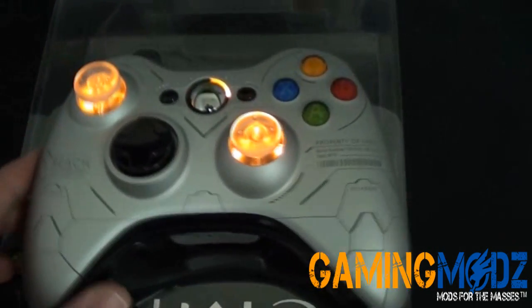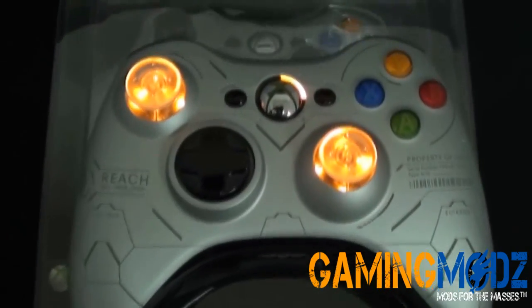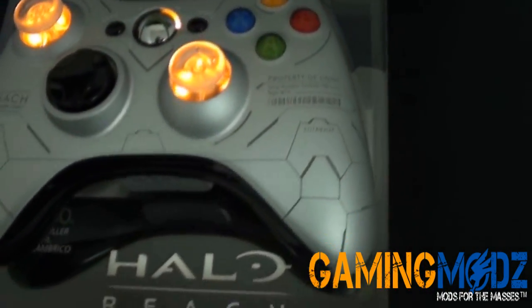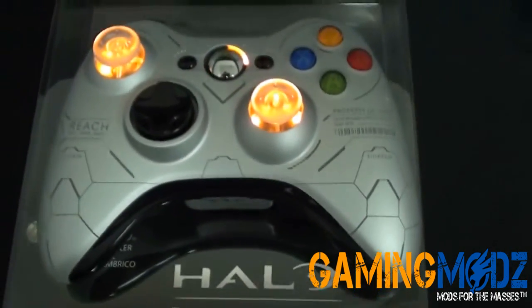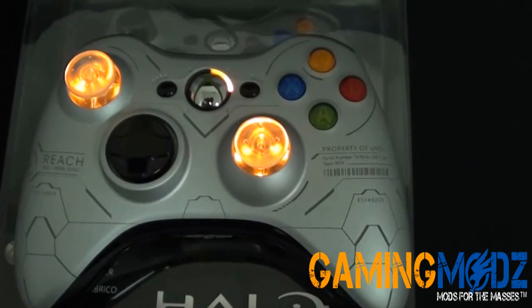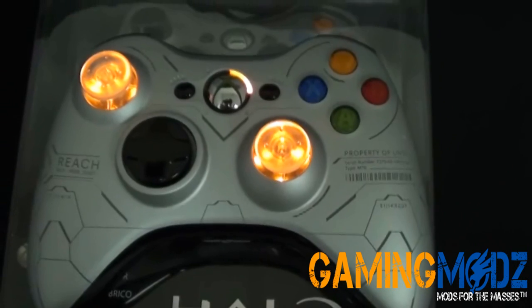These controllers are extremely limited, meaning there's not too many of them on the market. Microsoft only produced a certain number of them, so it's very difficult to get them. We only have about 50 of them in stock, so the first people to purchase them will have a Halo Reach Edition sitting in their bedroom waiting to play with.